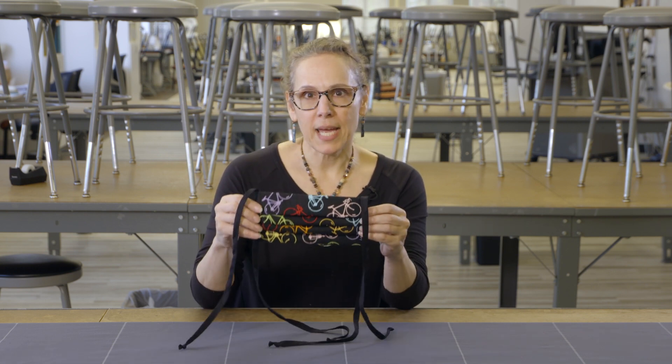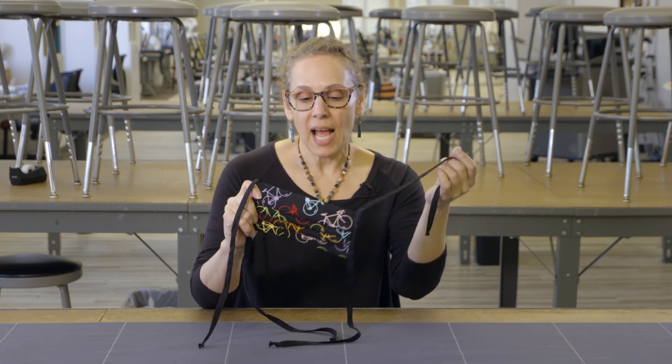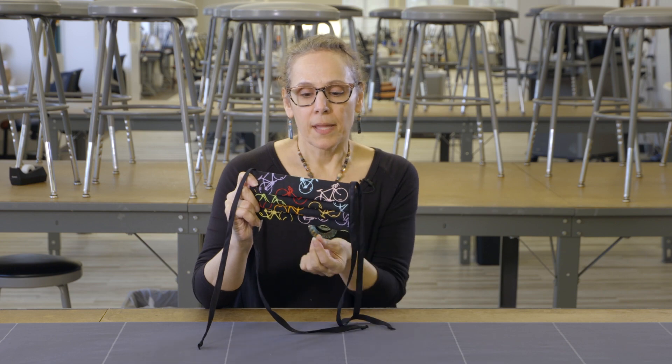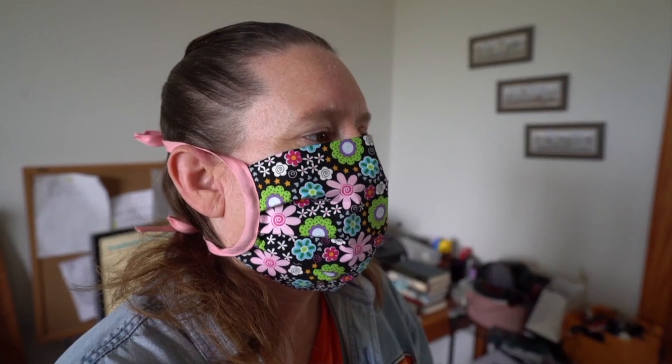Be very careful when you handle a mask. You should only touch the sides of a mask when you put it on — putting it up to your face, tying the top, then tying the bottom, and then at the very outside edge, flipping it up so that you can put it on and cover as much of your face as possible. You are looking for a somewhat snug fit so that coughing or airborne particles don't get out of it.